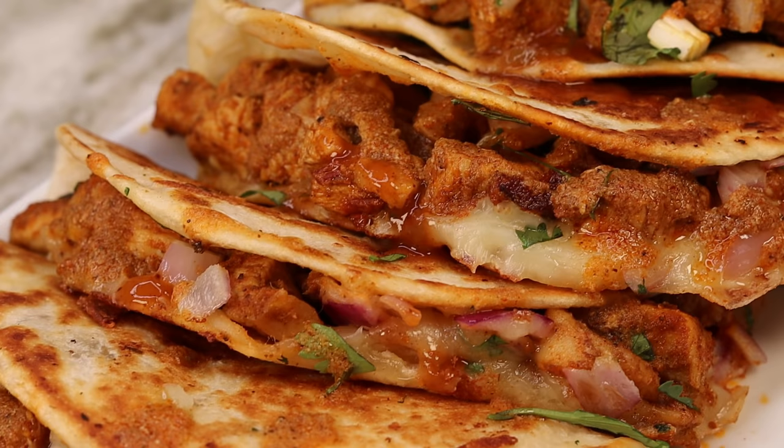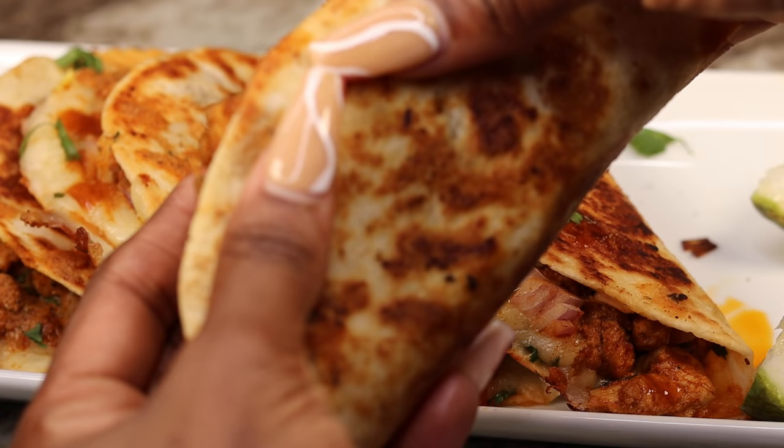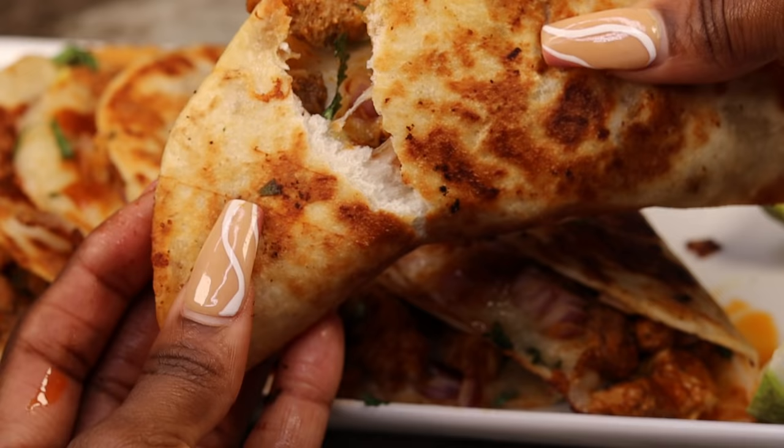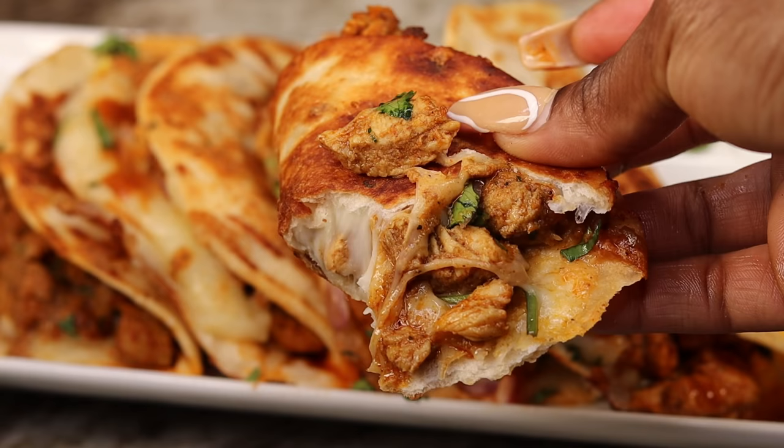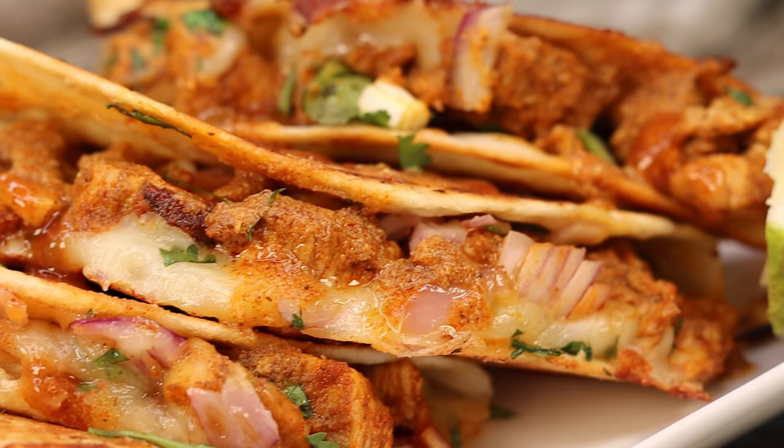I hope you all enjoyed today's recipe. Do not forget to give it a thumbs up because this recipe definitely deserves it. Leave a comment if you're going to try this out because it's super easy — you can make this any time of the day, you don't have to wait till Tuesday. I want to say thank you for rocking with your girl because you guys have been showing love. I am truly blessed to have you guys as part of the family. Thank you for watching — I will see you all on the next recipe. Bye!